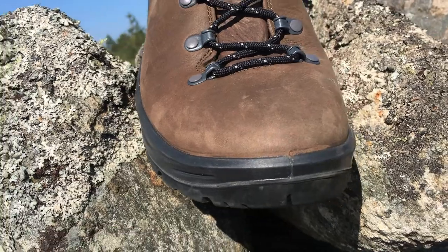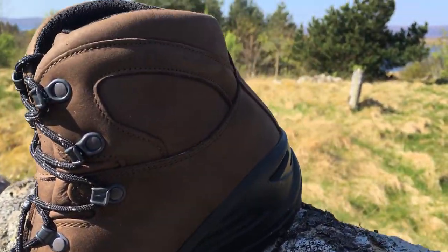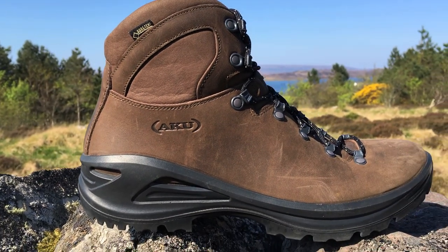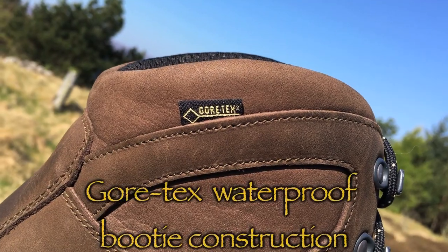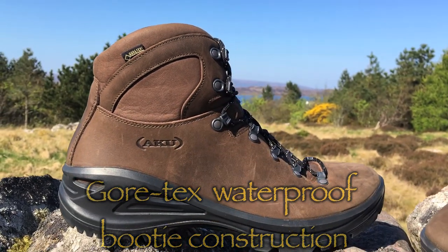We've got a wonderful Italian leather outer, very few seams — one or two seams there, but very few. The great AKU construction — they have their own factories in Italy, they're Italian made. When a boot manufacturer makes its own boots, to me that's a real key to the success of the manufacturing process. They have an investment in those factories, keep an eye on them, and they are producing the good stuff that their name is dependent upon.